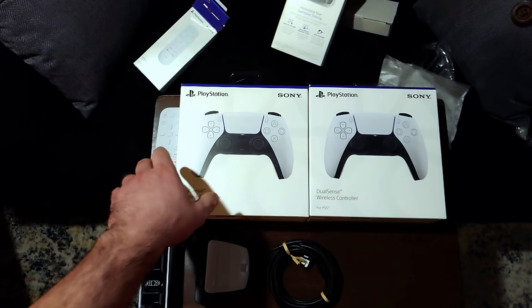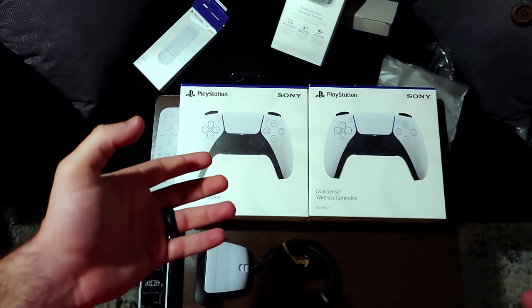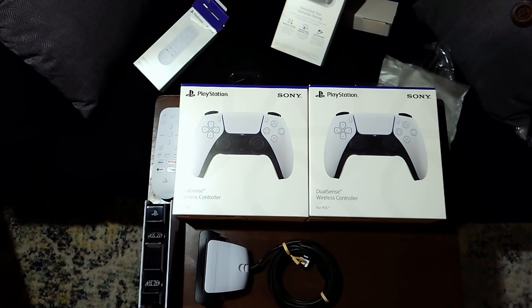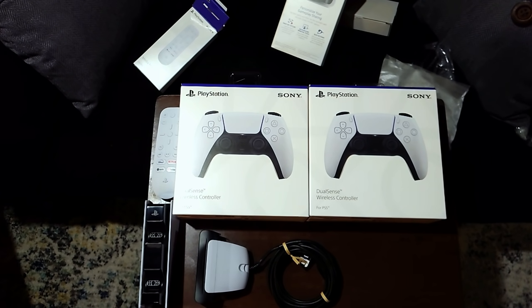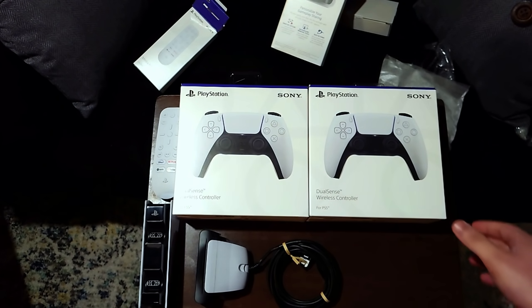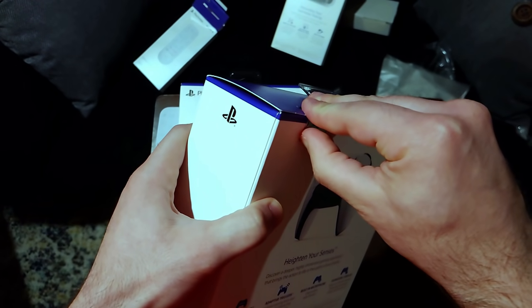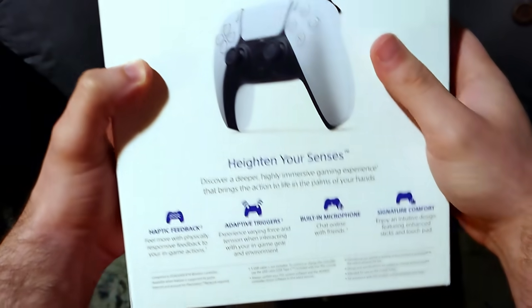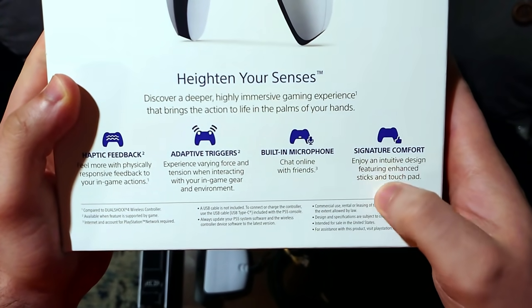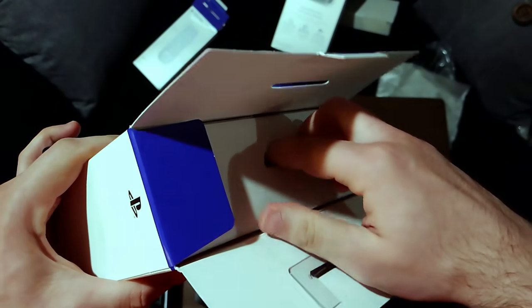So we got the camera, the charge station, and the media remote. All that's left are the DualSenses. I'm not going to unbox both — that just seems extremely unnecessary and redundant. But this is the one I wanted to save for last because I'll be able to let you guys know right here, right now, how it feels in the hand. I'm obviously not going to be able to experience any of the features it has to offer — I've got to wait for the PS5 for that. I'm pretty excited for this.